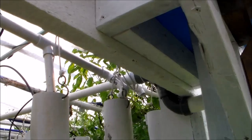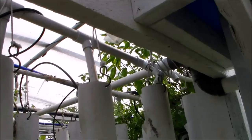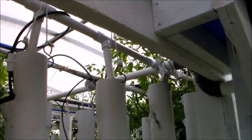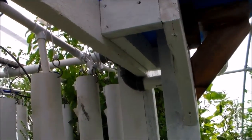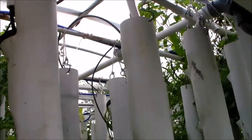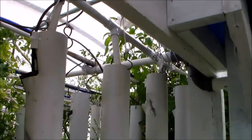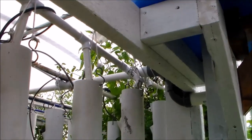That feeds a one and a half inch line, necked down to one inch. The one inch branch is off left and right, and it branches off with one inch that terminates with those T's which go to a half inch. The half inch lines then feed into the top of these grow towers. I need to do some more connecting, and you can see that some of these are just going to drain into nowhere.